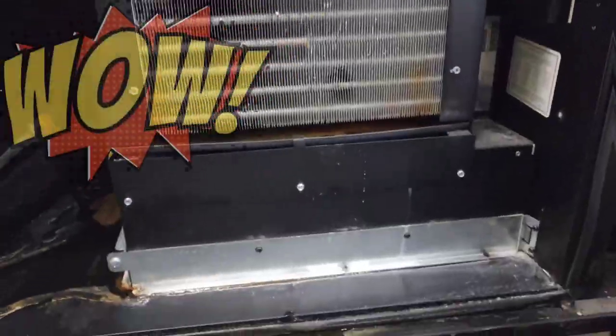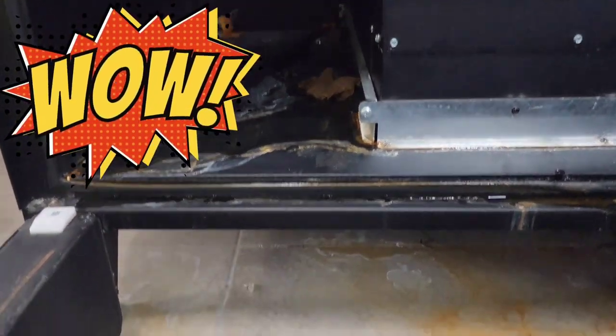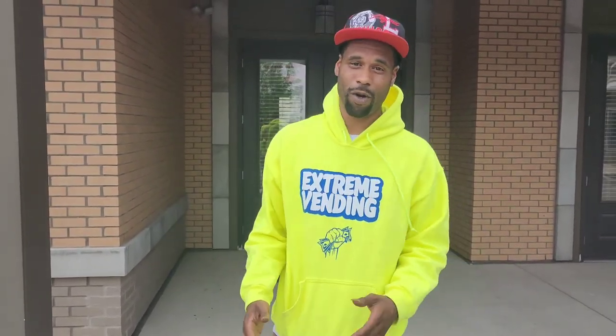Are you a vending machine owner and never had to deal with this? You're not the only one. This your boy Taz. We're about to go in here and unclog this drainage hose. We got a little leaking going on right now. We're going to eliminate that and I'm going to show you all how to do it.